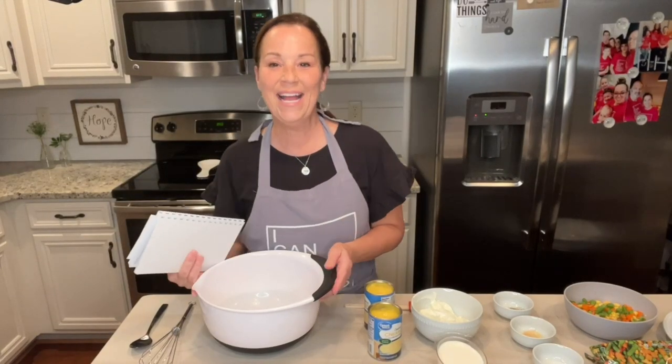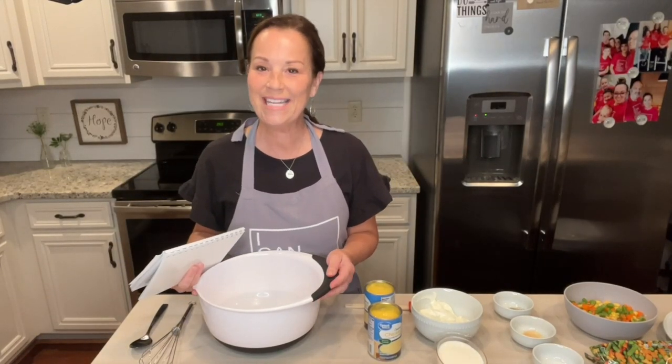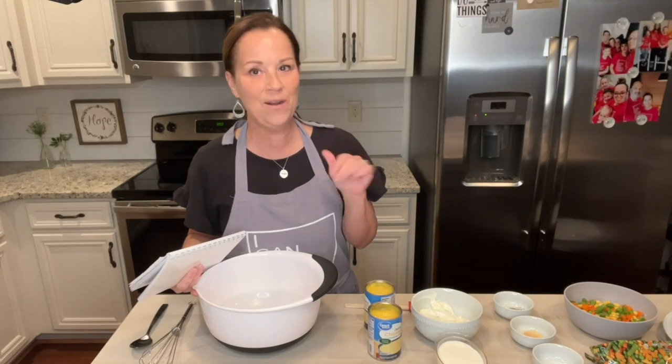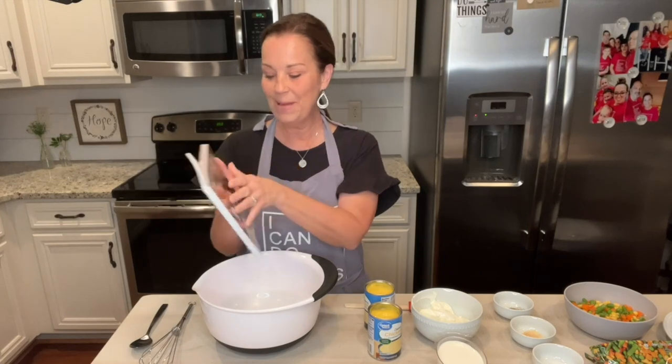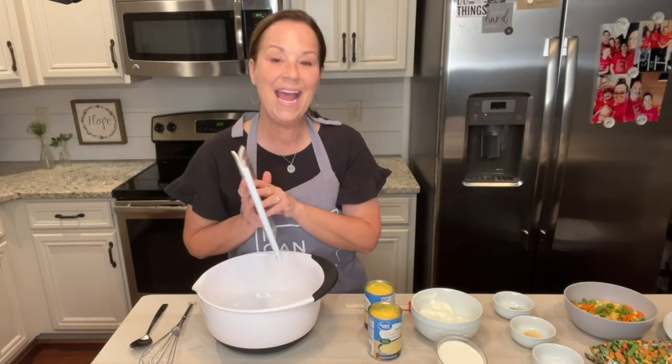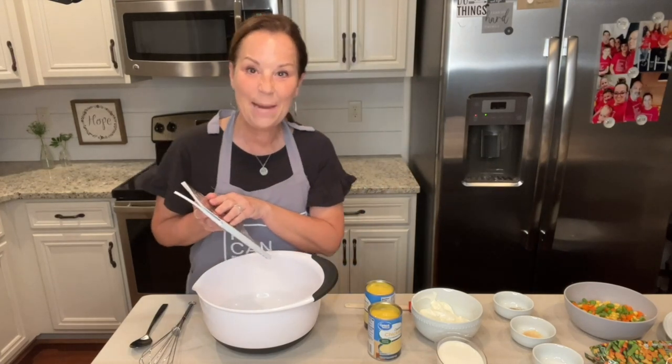Hey everyone! How are you? I hope you're doing so good today. We are going to be making one of my favorite things and it can be found in my cute little cookbook on page 31. It's Paula Deen's Easy Pot Pie.